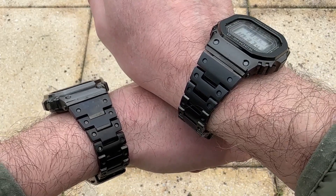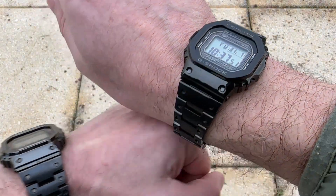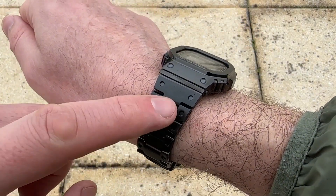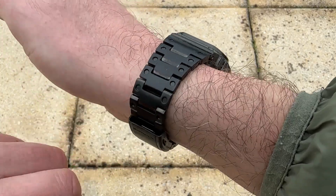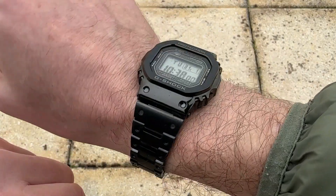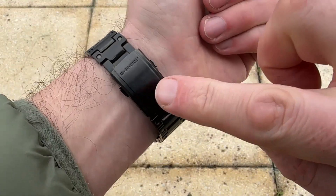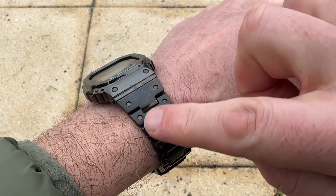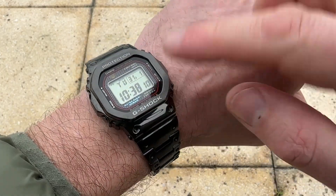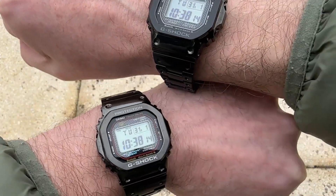These bracelets are different. I know they look very similar here, but they are different. The black IP coating on the B5000 GD is darker — it does look different to the DLC bracelet, and in changing lights it does change a little. But this is definitely more gunmetal, matching the gunmetal DLC case, and I think you can see that.